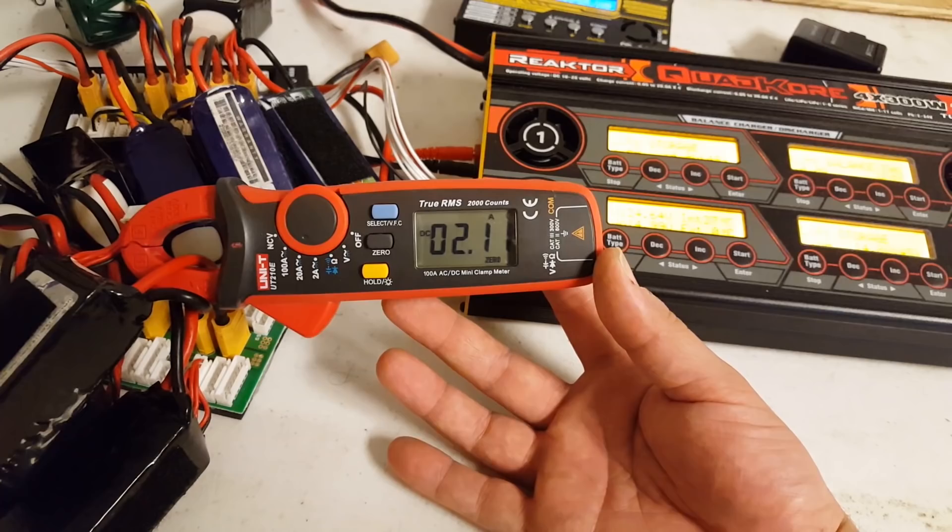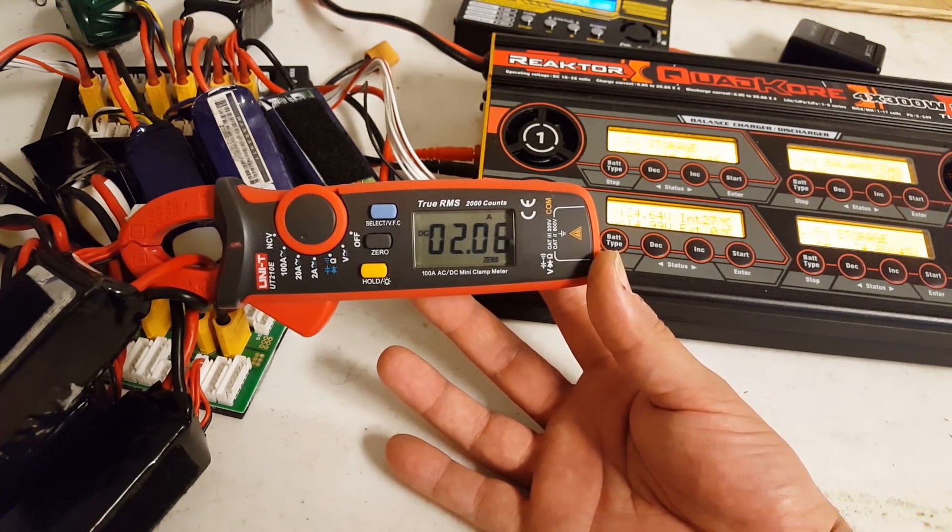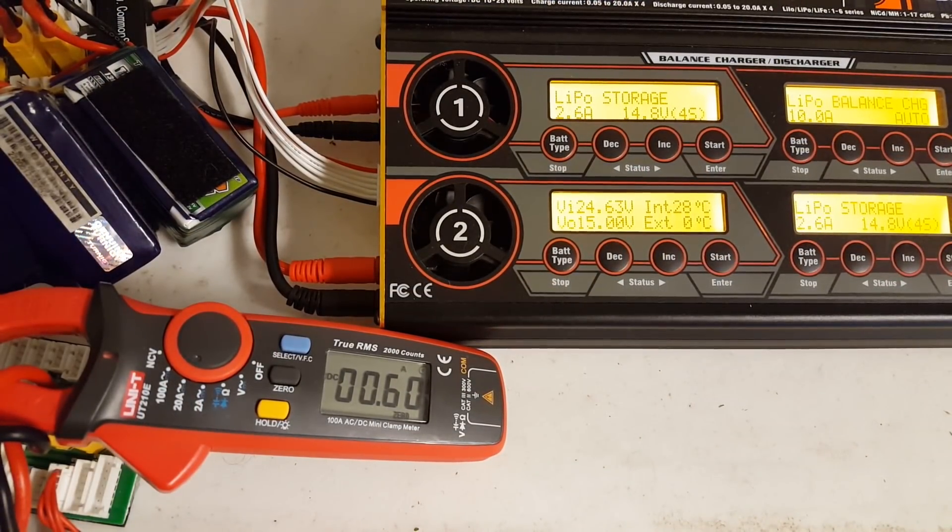We're 5 minutes into this video, still moving 2 amps. Now it's been about 11 minutes — we're down to 590 milliamps, 0.59 amps, and it's going to keep going down. My point is that if you were parallel charging just 2 batteries and they were 0.4 volts apart, you would be pushing more current into the lower battery than in this case where you've got 10 batteries in parallel.